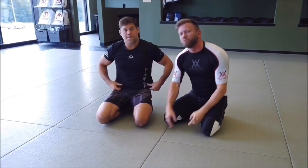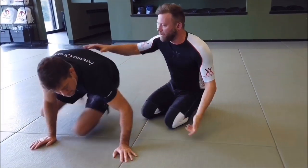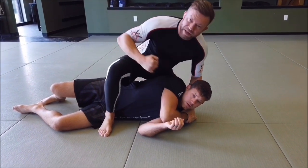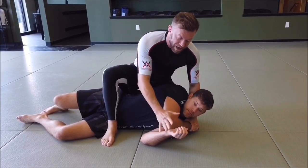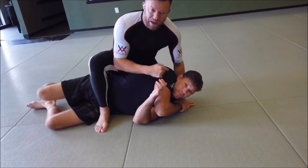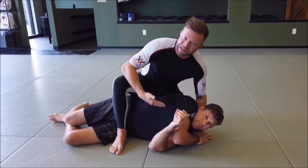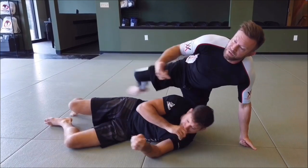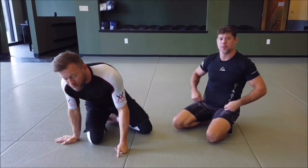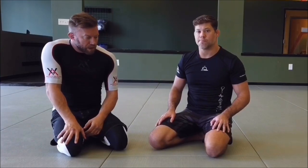Jared kind of glossed over this point briefly — whenever we wind up in this position, depending on the rule set, this is a great opportunity to just sit and land some strikes. This will definitely elicit a response. The guy's going to bring this hand up possibly and roll this way, because he can't roll back the other way. And what happens a lot in this position is the guy will actually roll and expose his back, making the back take even easier. It's a very common, very instinctive thing to roll away from the danger. Even people who are trained and know better still do it just to get away from the punch they never see.